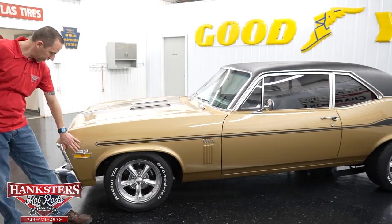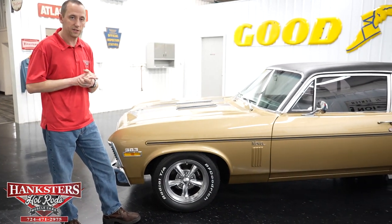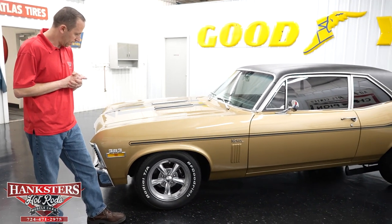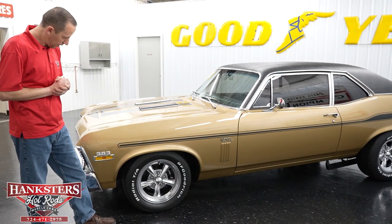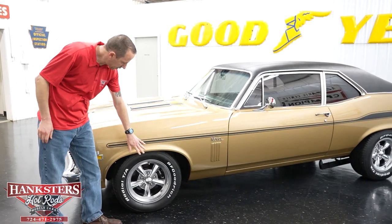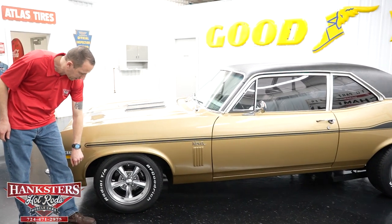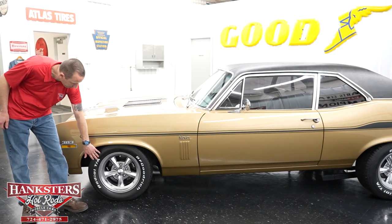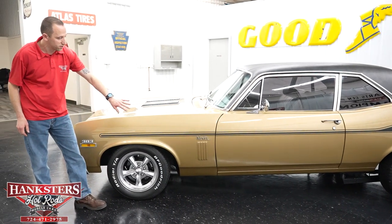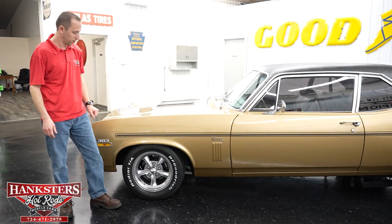Up here at the front you'll see the 383 emblems, which it does indeed have a 383 in it — a GM 57 block 383, it is a crate engine. Coming up to the wheels, you can see the aluminum polished five-star style wheels with BF Goodrich white letter radial TAs all the way around: 215s in the front and 245/60/15s in the rear.